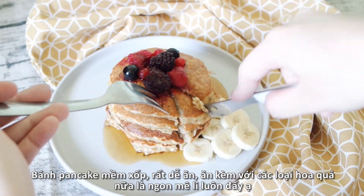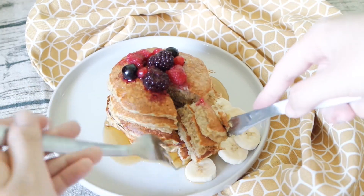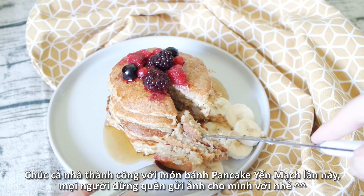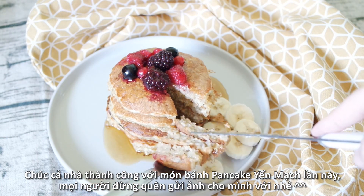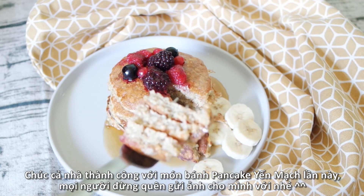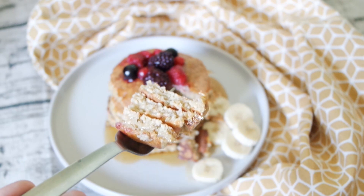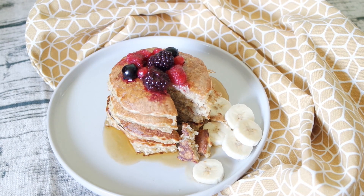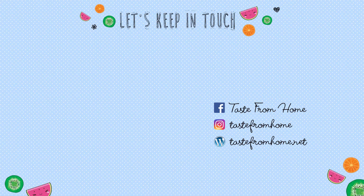I hope you had a great time watching this video. Please enjoy these oat banana pancakes and let me know in the comment section below which topping you love to have with your pancakes. Other than that, good luck and I will see you all in my next video — bye!